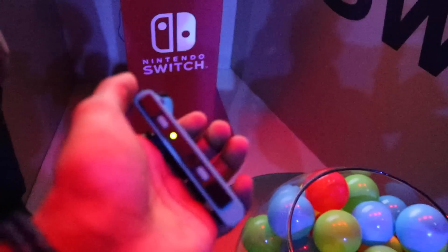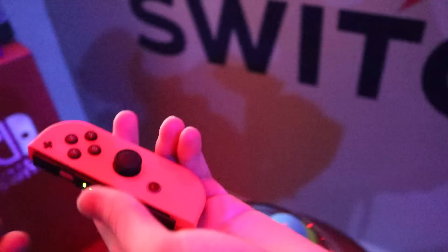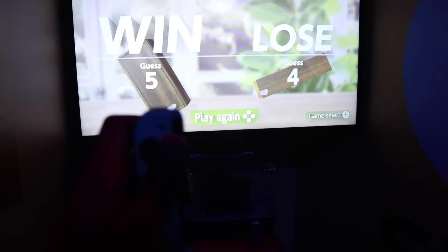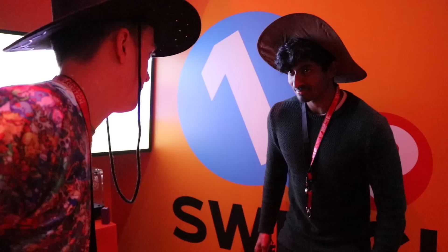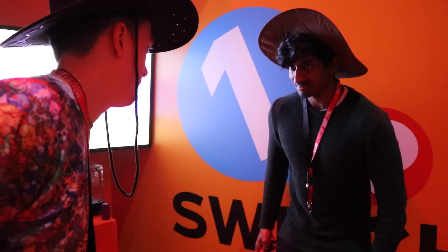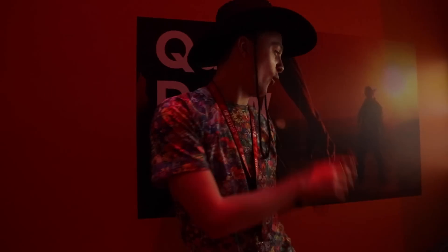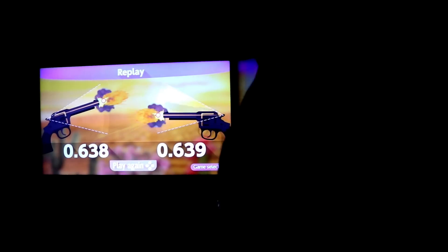This is the Joy-Con — the blue color and the red color. The 3D rumble is weird. It feels like there's actual balls inside — you can feel the balls rolling in and out. Yeah, oh my goodness! That was 0.001 seconds different — a thousandth of a second!